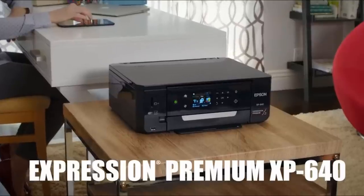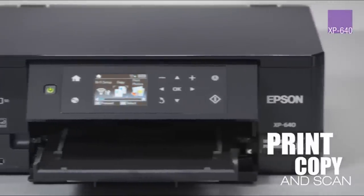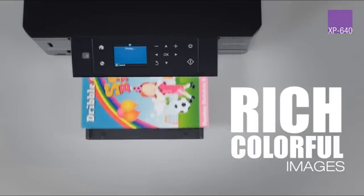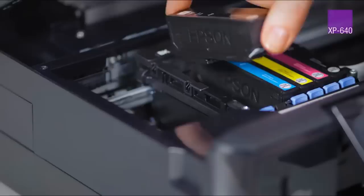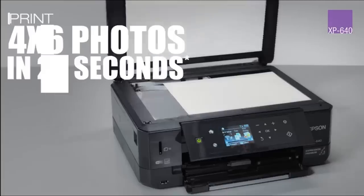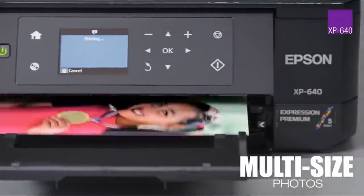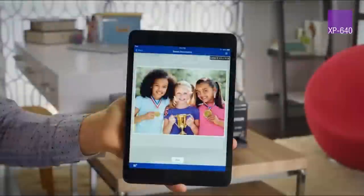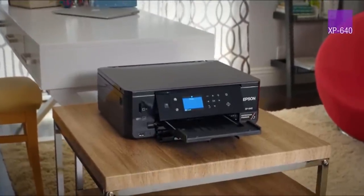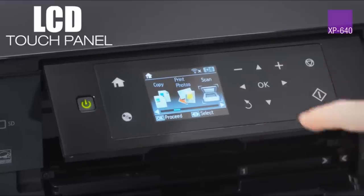The Epson Expression Premium XP640 is an all-in-one inkjet printer with scan and copy functions. It works with Windows and Mac OS. There's a second tray for full-size paper, allowing you to load letterhead paper. It also has a separate tray for snapshot-size photo paper. The printer has a small 1.9-inch display screen, a memory card reader, USB PictBridge for direct printing from cameras, and wireless PictBridge for direct printing from portable devices. You can connect directly to a PC with a USB cable or to your network router wirelessly with Wi-Fi.